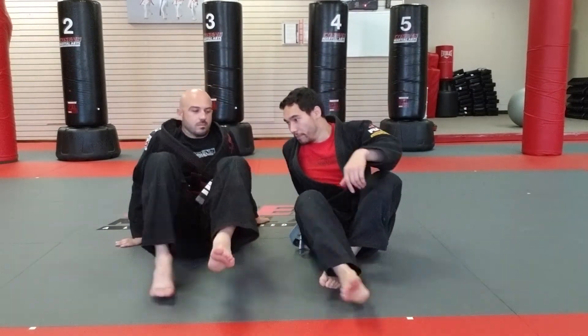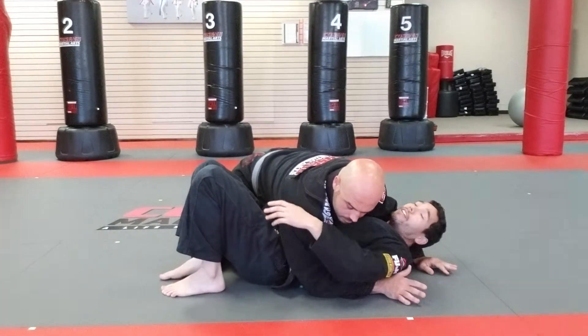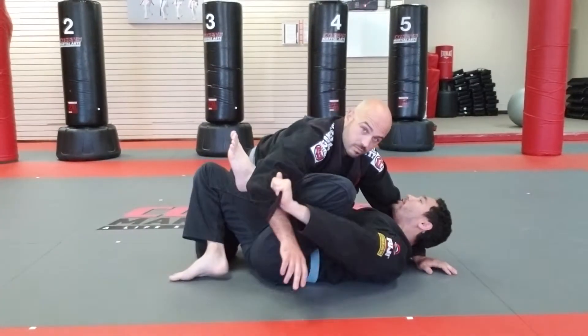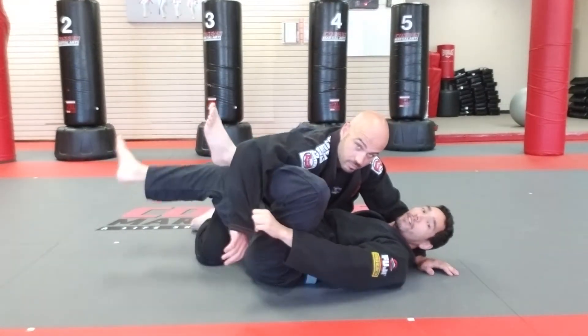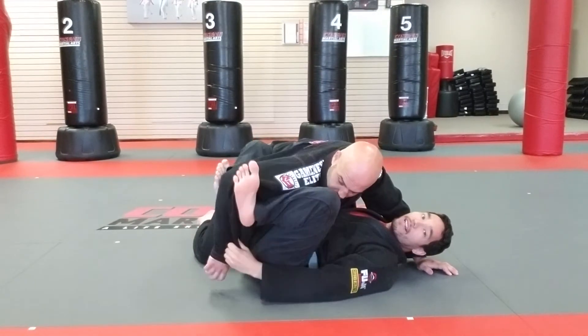This move from bottom of side control is called the X guard on the arm into a triangle. From bottom of side control, I'm going to start to control my partner's arms. I give him a little bridge to knock him up and create a knee shield. My leg that is closest to the hip goes inside to create a little X.